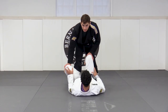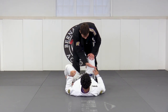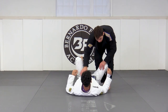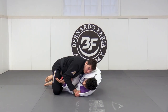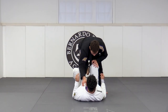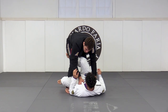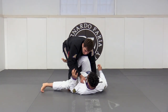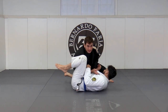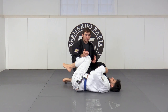Once I get to the headquarters position, there are two favorable directions to go. I can go to my left and start looking to knee cut, or I can go to my right and start looking to do a folding pass or smash pass. These are both interchangeable. So when I start going in one direction — let's say I see that my training partner's knee is positioned a certain way and I want to go into a folding pass — when he feels me going for it, that hip change creates openings for me to go into my knee cut.